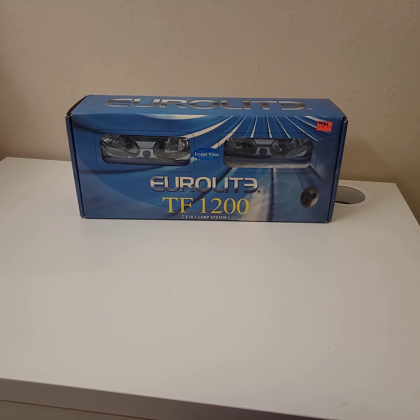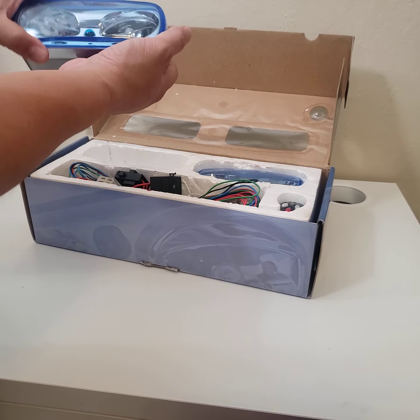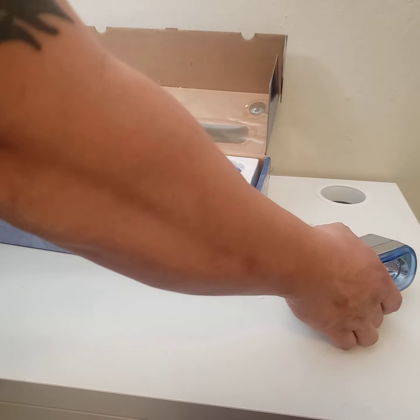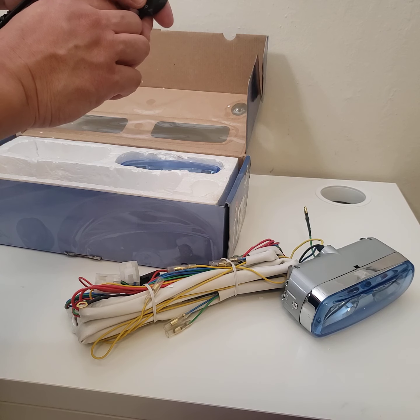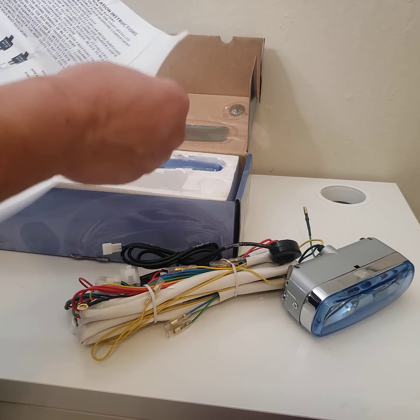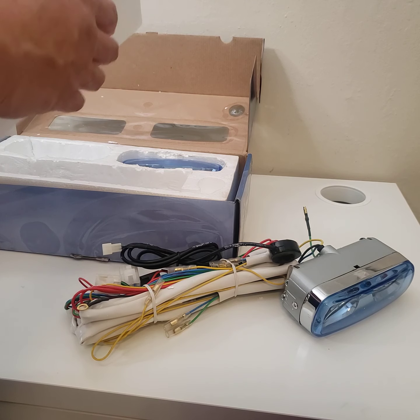I was super happy getting this. It's the Euro Light TF-1200 three-in-one lamp system, brand new. Here's the fog light — it's actually pretty bulky, bigger than I expected, but it's okay. It's a dual housing fog light, city light, and a third lamp. There's also the wiring harness and the button for all three. Looking at the instruction manual, there's a spot lamp, a single lamp, and a fog lamp — so that's what these are for.